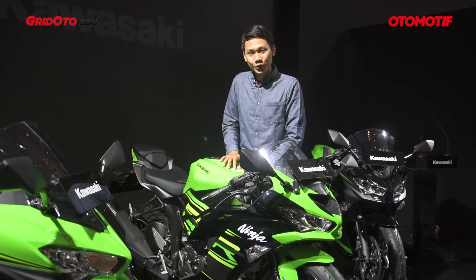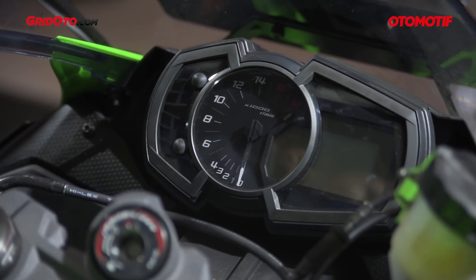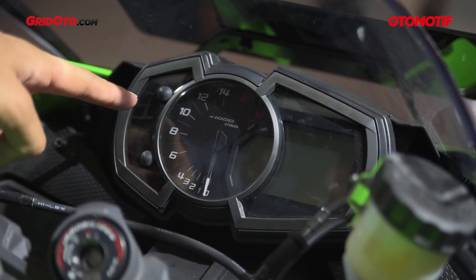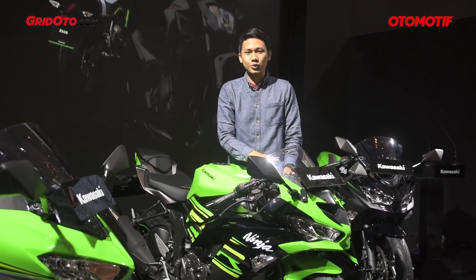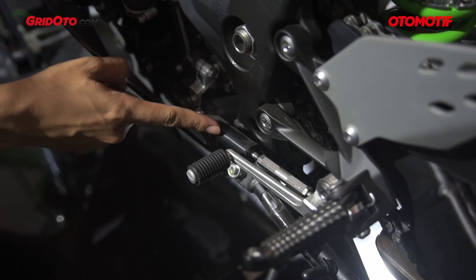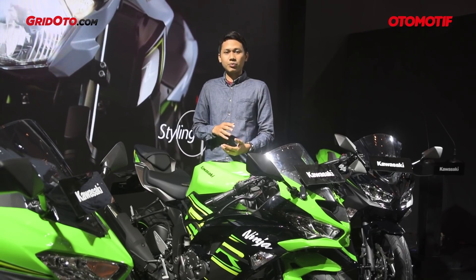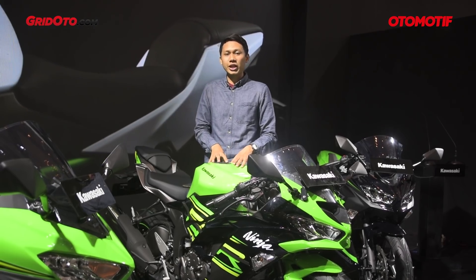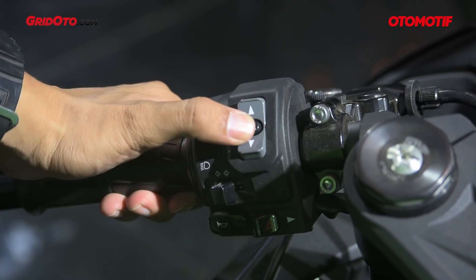Now let's talk about features and technology, starting with the speedometer. The speedometer design looks just like the Ninja 250R and Versys, but the indicator is more complete because this bike has many new features. The first feature is Kawasaki Quickshifter, which makes gear changes easier so you don't need to pull the clutch — shifting will be smoother. The quickshifter on this bike is only for upshifting.